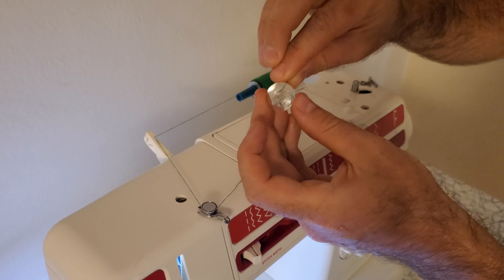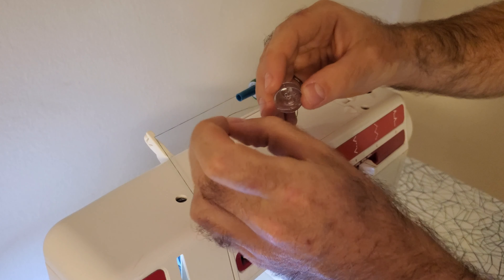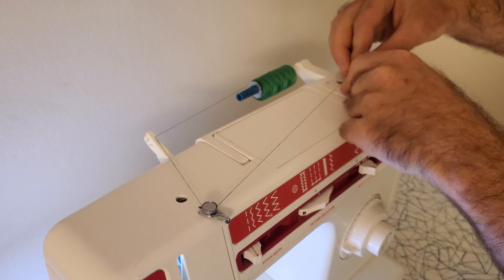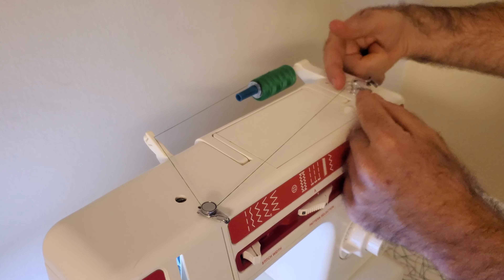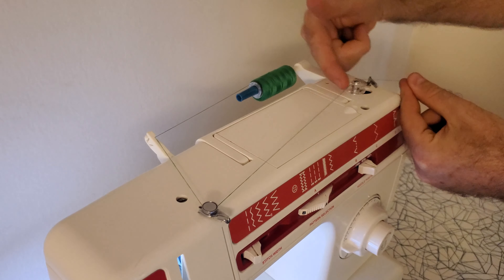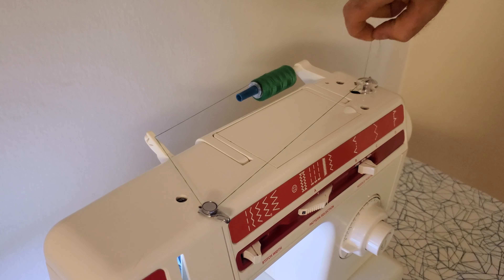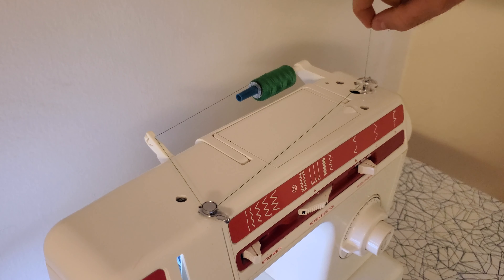The end of the thread then goes into the bobbin, and you take this bobbin over to this piece here and it goes on top of there like that. You take this piece and slide it over in this direction so it clicks, then hold onto this end here and press on the pedal of the machine — with it turned on of course — and it will load the bobbin.